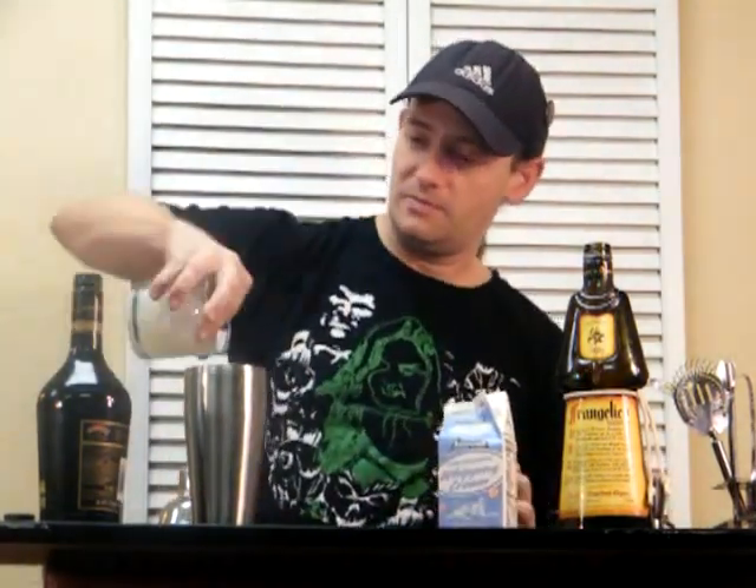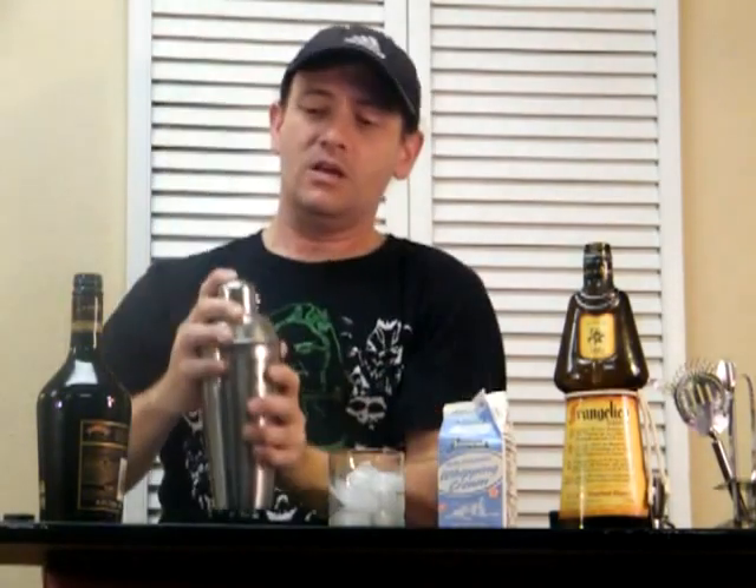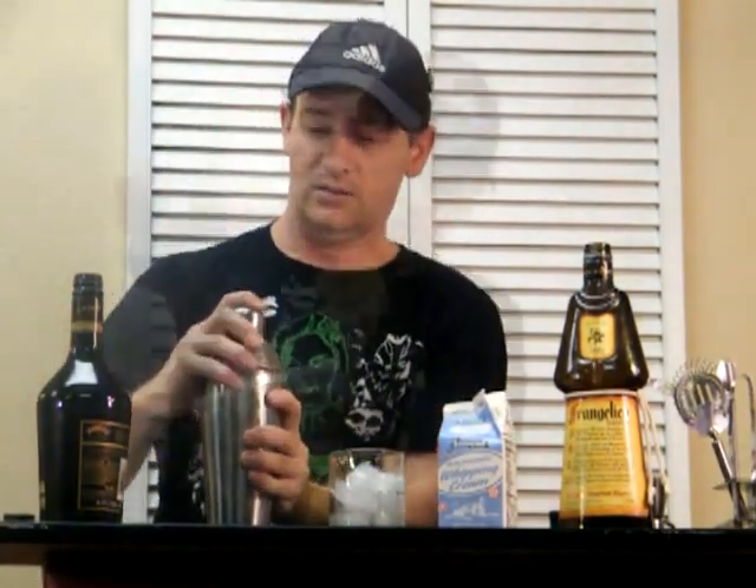Alright, got all that? Now we can shake it up and strain it. Frigid like the Arctic. Strain it out.